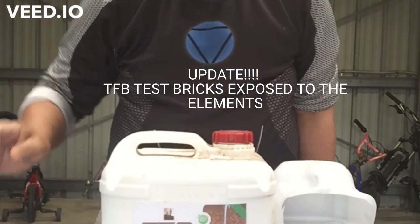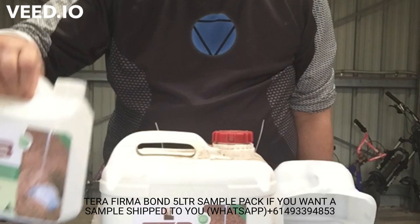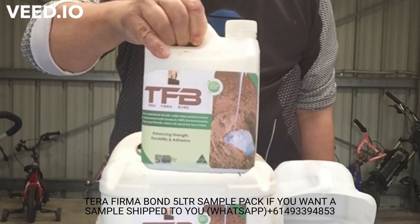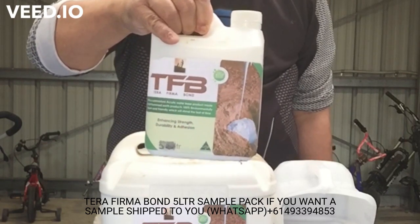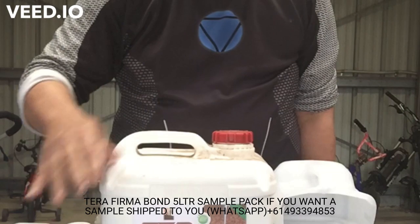I had a very interesting question: do we send samples? And yes, this is the sample — five liters. We can ship it to your house, door to door, anywhere in the world. So Terra Firma Bond sample, five liters, coming to your door when you need it. And of course this is the product we ship.